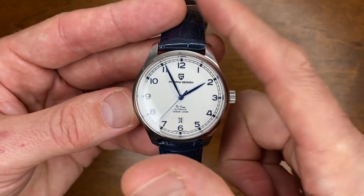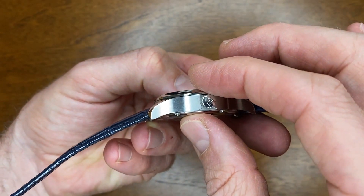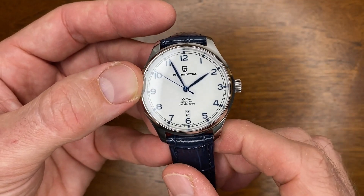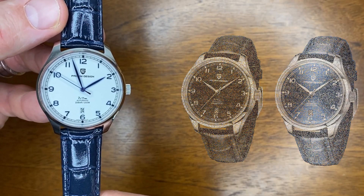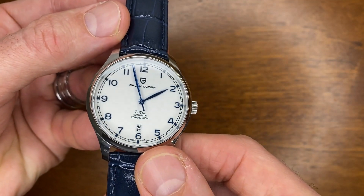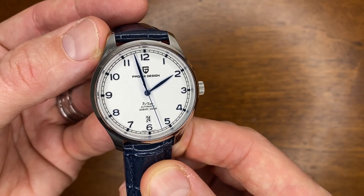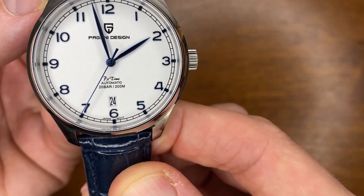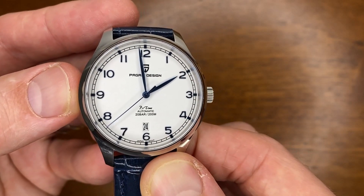The case diameter is 41.4 millimeters, it is 12.4 millimeters thick, has a lug-to-lug of 48.3 millimeters, and a 20 millimeter lug width. On the supplied strap it weighs 76 grams. This watch comes in a blue and a black dial version as well, but those have silver hands, indices and numbers rather than blue like this one. I really wanted this color variation for those blue hands, blue indices and blue numbers — and those blue hands are done really well. The minute hand pushes out all the way to the minute track, slightly overlapping, and the hour hand pushes out to a nice length almost touching the numbers.